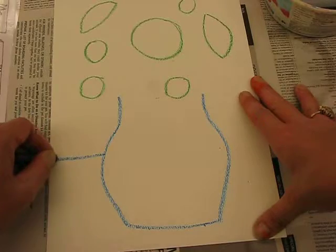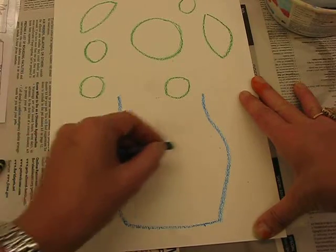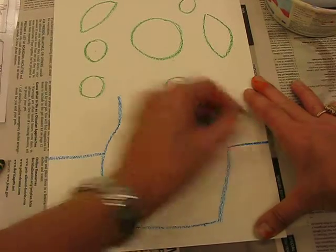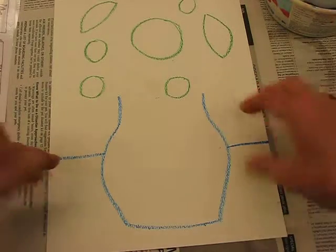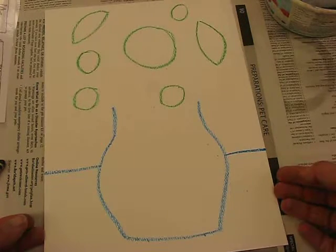Now draw a table line — a horizontal line behind the vase, going across and across. So far I've done my vase, the centers of my flowers, and now the table line. My vase is sitting on the table.